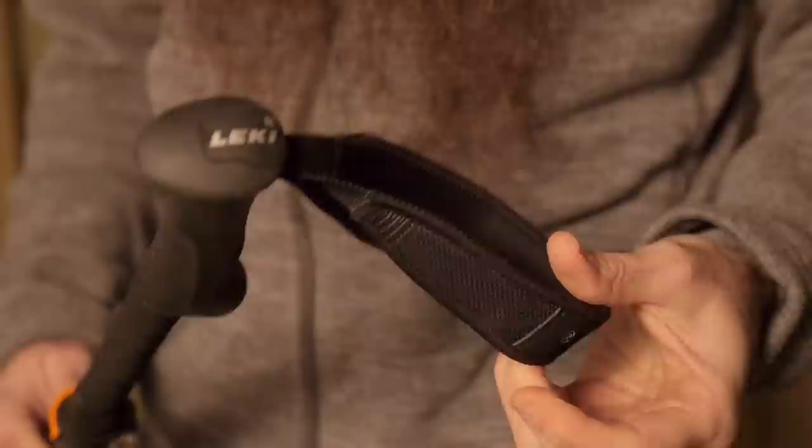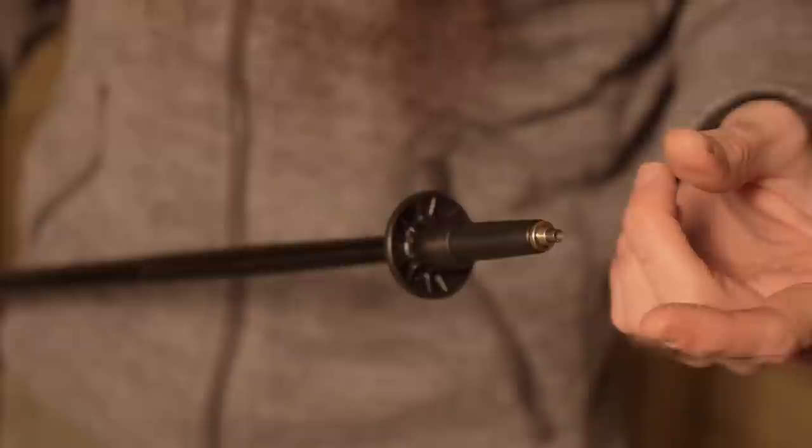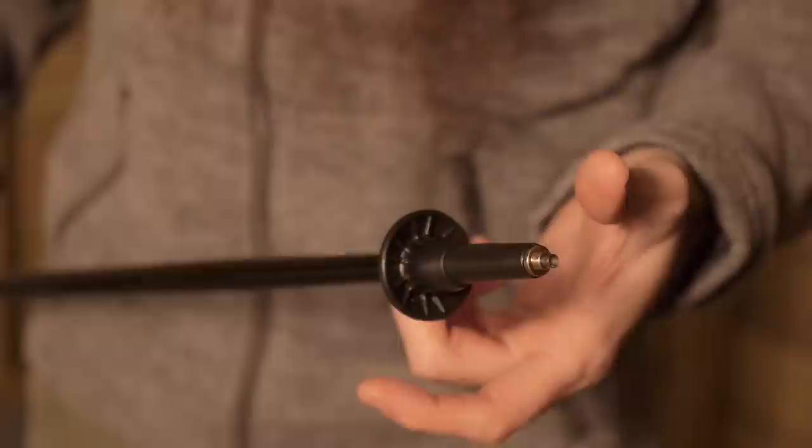At the other end of the poles you have got Leki's carbide flex tips, which references the three to four inch section at the bottom of the poles. At the very end of that tip is truly carbide — that is the point most likely to come into contact with the ground, which is great on dirt and softer surfaces. If you intend to use the poles on improved surfaces like concrete or cement, you will want to look into picking up Leki's rubber tips or walking tips, which are sold separately.